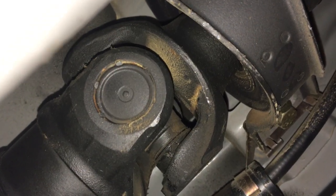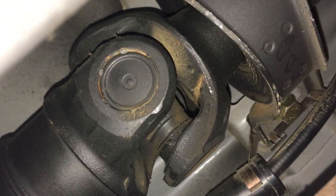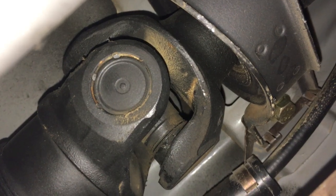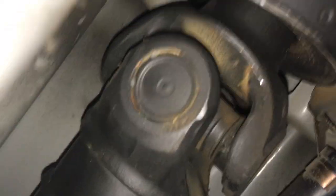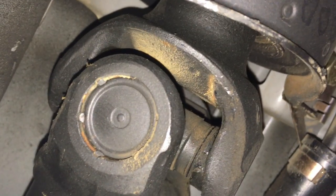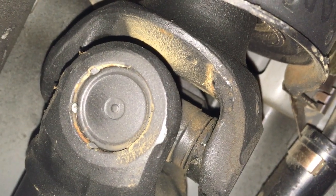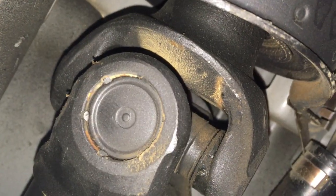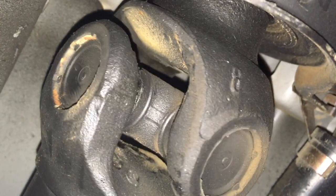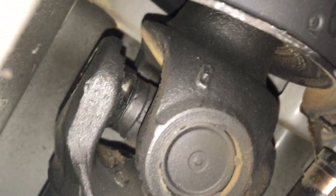If you grab the drive shaft and give it a good spin forward and back, you can't actually see it easily, which makes it so much worse. I actually have to use a stethoscope to locate exactly where the sound's coming from. But basically, even if you see all this dust around, that means some oil has come out from somewhere and it's attracting dirt to stick to it.